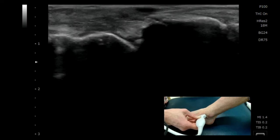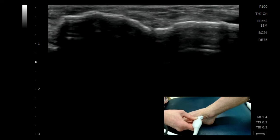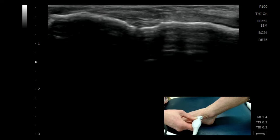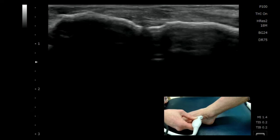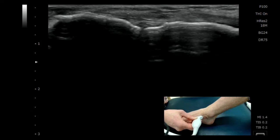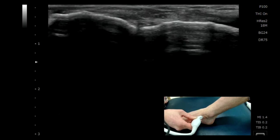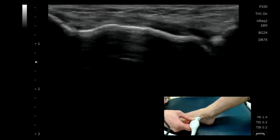If I then roll my probe down a bit further distally, that navicular tuberosity moves to the left of the screen and I can see that small gap — that is the navicular cuneiform articulation. If I want to be totally clear that I'm on the cuneiform, I can just continue down that medial aspect of the foot.